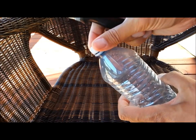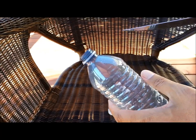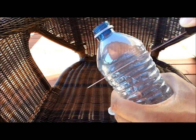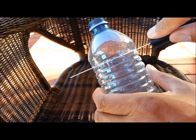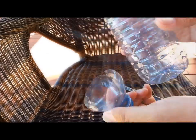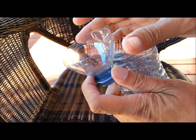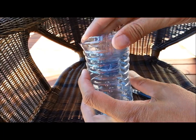Take out the top — we're gonna cut this bottle right about here. Be careful you don't cut yourself. We've cut the top off the water bottle and all we have to do is put it on backwards and fit it like this.